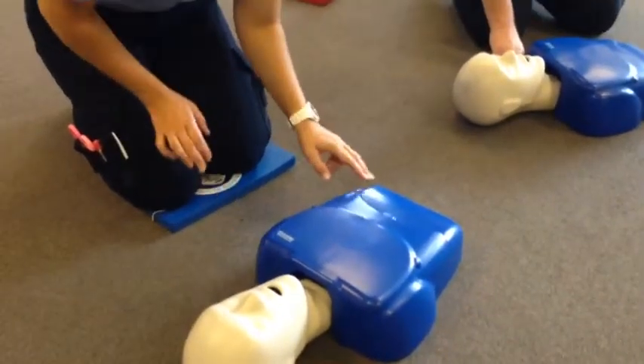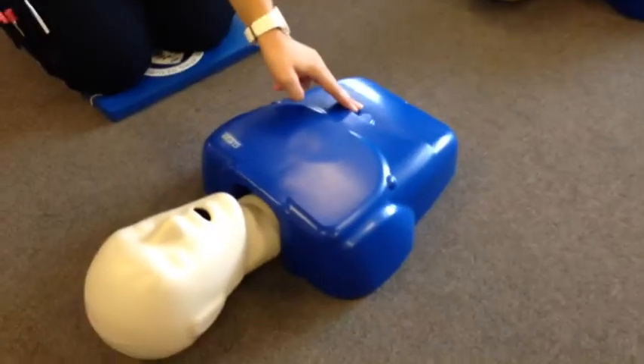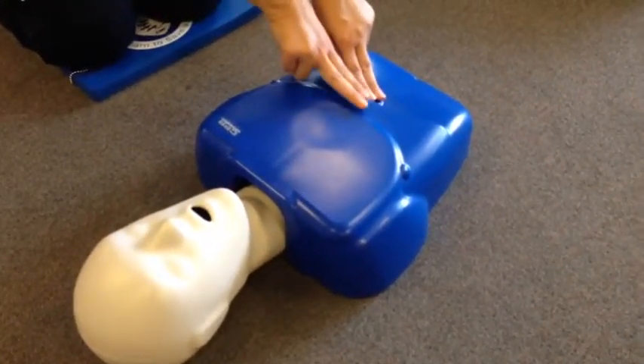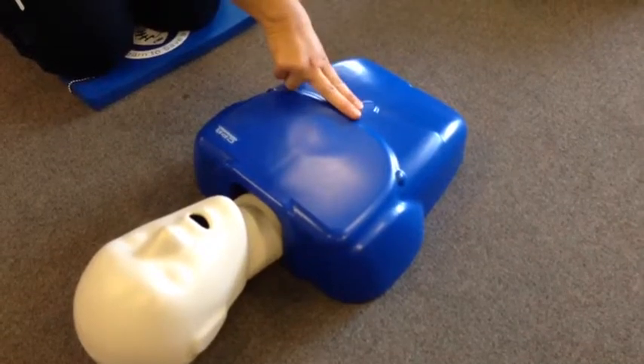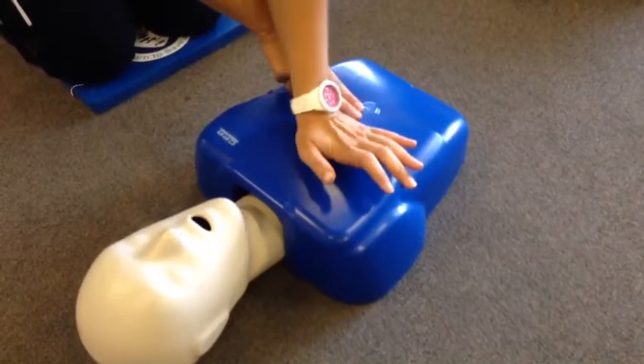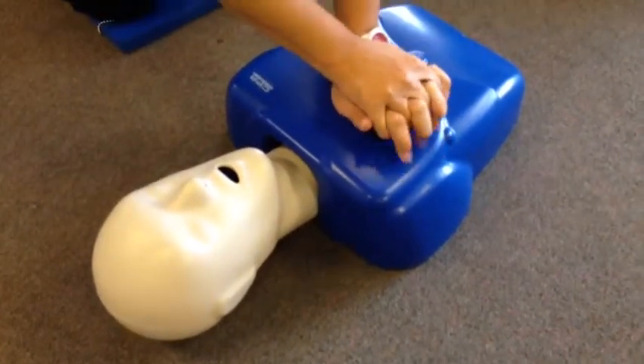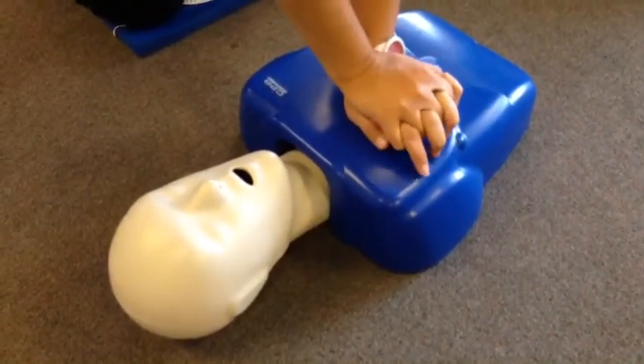you go right into CPR. What you're going to do is follow the ribs up to the center — there's your center along your rib line. Place two fingers, then go up from those two fingers, put your hand down, and lace up your fingers, or do it whichever way is easier for you. Then you're going to start your compressions.